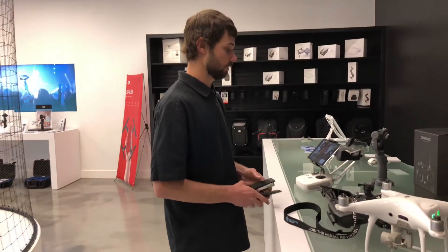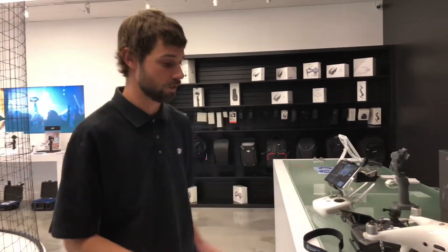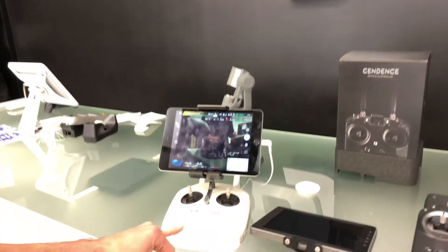How's it going? This is Josh at DJI Colorado. Today we're going to be hooking up a Sendence remote to our Phantom 4 Pro. So real quickly, just come over here and see that we do have our iPad set up to our regular controller.